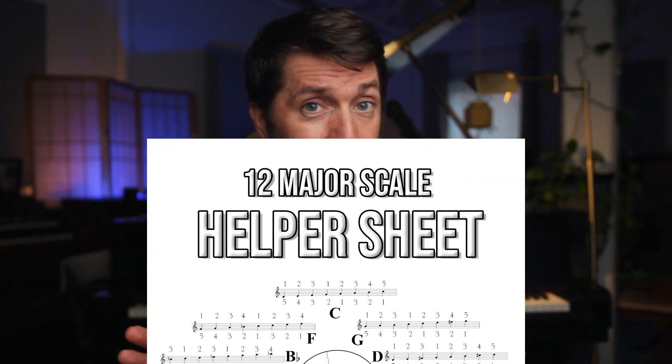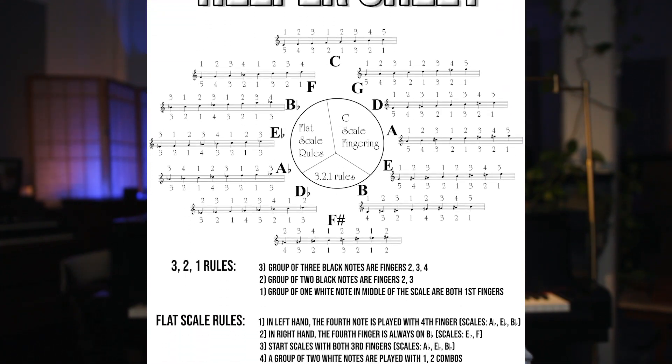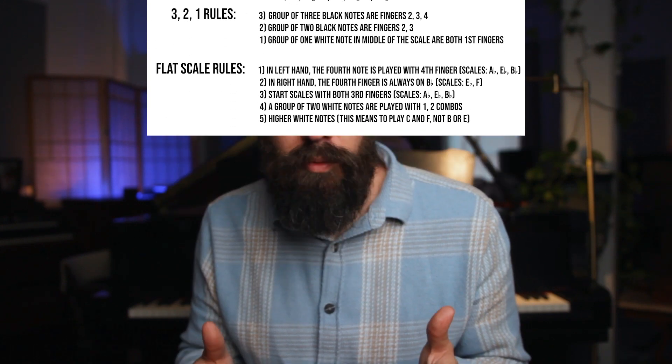I've also made a PDF major scale helper sheet that I use with all my students. It has all the notes and fingerings as well as the fingering rules, which I'll be going over in a minute. It can be a helpful guide so you don't have to keep track of everything — I'll put a link in the description below. Before we dive into the scales, I want to briefly talk about the circle of fifths.